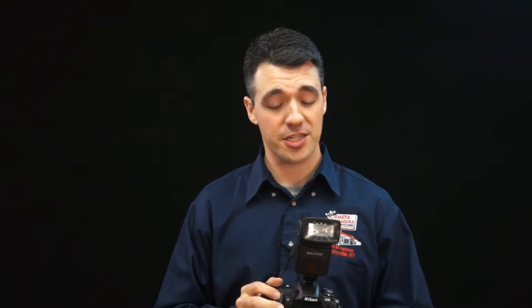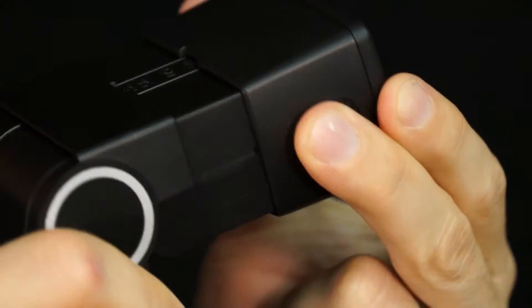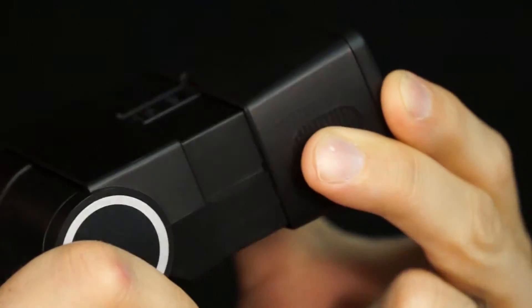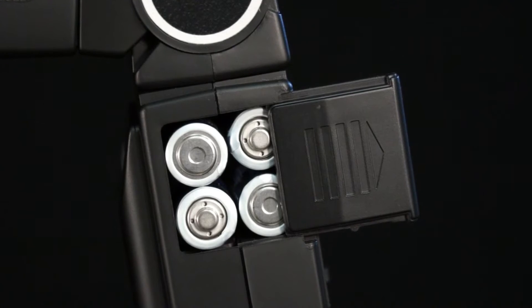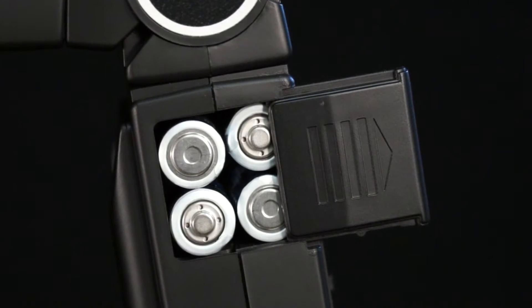On the 400V, there's an LED light for shooting video. The head of the flash is where this unit really shines. With the zoom function, you can focus the beam more precisely for far away subjects, or you can use it at a wide angle. Plus, you can tilt and swivel the head in almost any direction for use as a bounce flash, which typically produces the best photos. And here on the side is the battery chamber. You'll need four AA batteries, either standard alkaline or NIMH rechargeables.